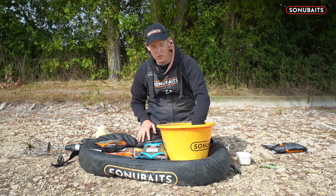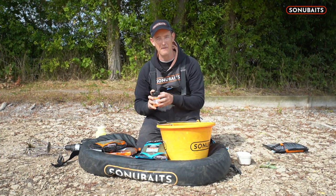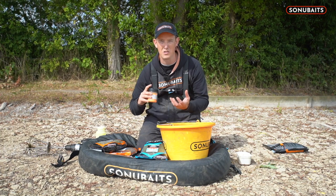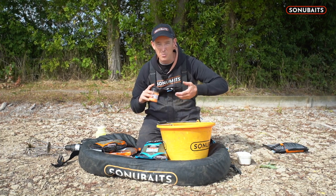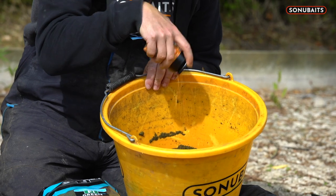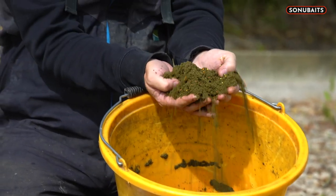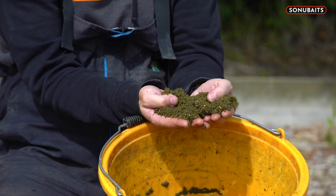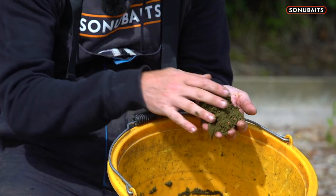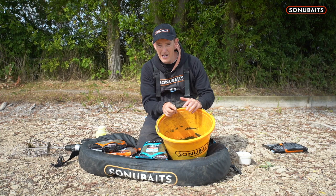Now once your ground bait's mixed and it's got some water in, that's when you can add a few of your flora rocks. I tend not to go nuts with the flora rocks to start with - just a sprinkling in and I keep them on my side tray. Sometimes I think I'm going to put almost like a burst of colour into the peg and might mix a little batch with a few extra in. But I'm just going to literally sprinkle them in like a few candies on a cake. So look - the finished mix has just got an odd flora rock in. It's bright, it's vibrant, it's heavy, it sticks on the bottom. You can see why I'm using this type of mix and the thinking behind it, because the ground bait really is the key element.